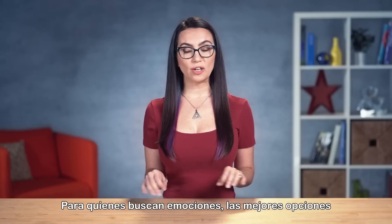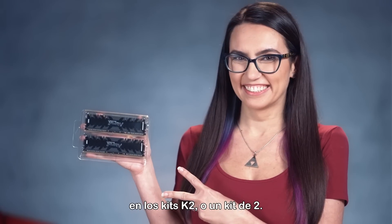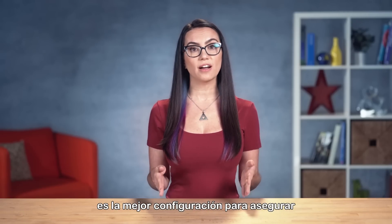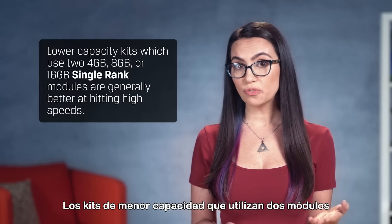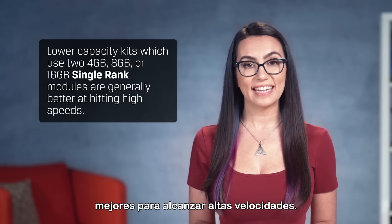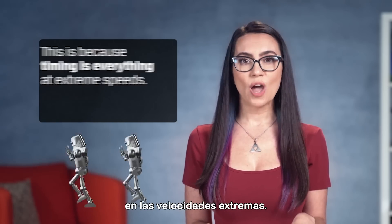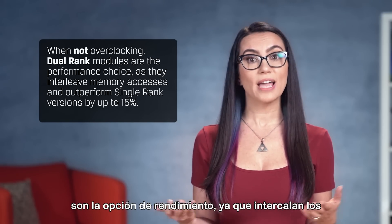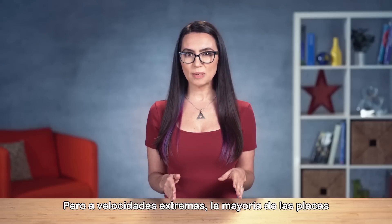For thrill-seekers on dual-channel-based systems, the best speed options are found in K2 kits, or a kit of two. A single K2 kit installed in the first memory bank is the best configuration for extreme yet stable performance. Lower-capacity kits using two 4GB, 8GB, or 16GB single-rank modules are generally better at hitting high speeds, because timing is everything at extreme speeds. When not overclocking, dual-rank modules are the performance choice, as they interleave memory accesses and outperform single-rank versions by up to 15%.